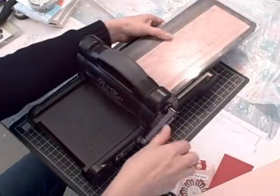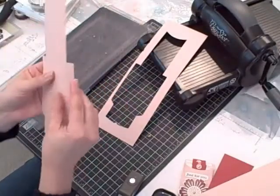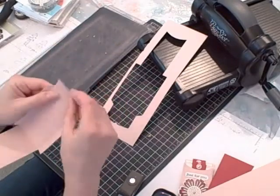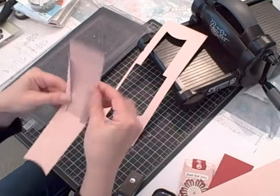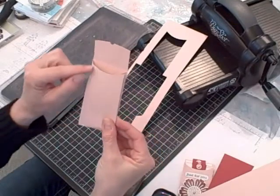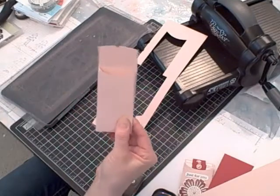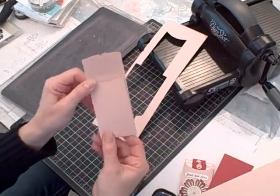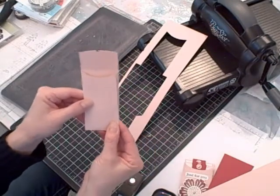Each pocket also has score lines on it. After getting all three pockets cut out, you fold on the score lines and apply some Snail adhesive or Sticky Strip — if using Sticky Strip, use it on the angled part of the pocket. Then bring in your platform, your elegant bouquet textured impressions embossing folder, and your two standard cutting pads, and emboss all three pockets.